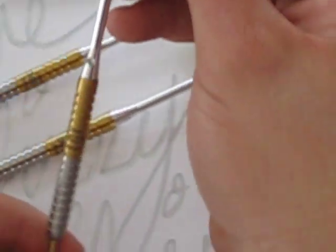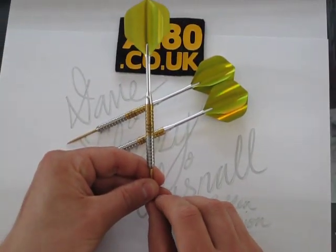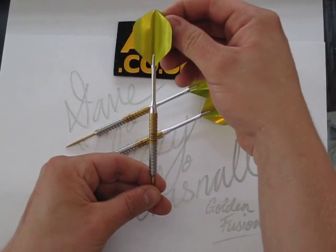These are the current darts that Dave Chisnall is using at the moment and will be on the Lakeside this year.